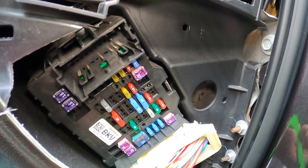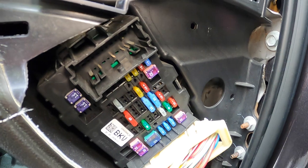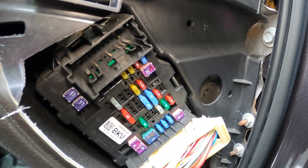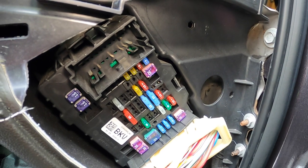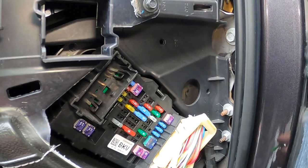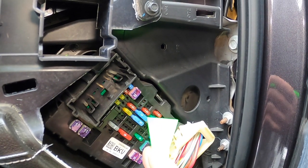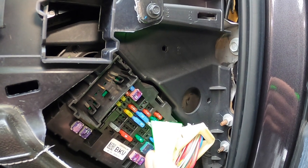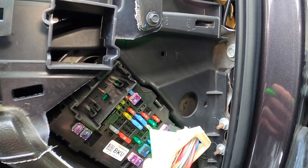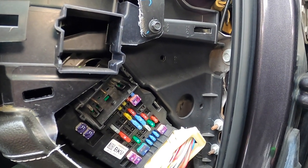Hopefully that helps you out if you have this issue. I did a little research and read where people disconnected the battery to reset it, but this was a lot easier. If your USB power port's not working, just give this a try — pull that fuse out, put it back in. Hopefully that solves your issue; it worked for me and it was really that simple.